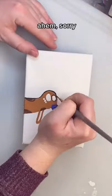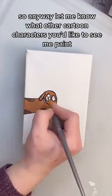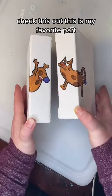CatDog, CatDog — sorry. So anyway, let me know what other cartoon characters you'd like to see me paint. Check this out, this is my favorite part.